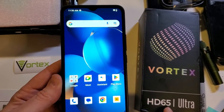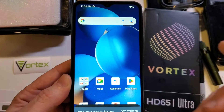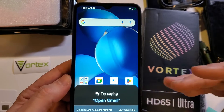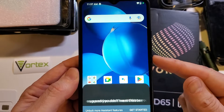You have the Vortex HD65 Ultra and you're getting frustrated because when you push the power button to turn your phone off, the Google Assistant comes up and you don't want that. You don't know how it got to that. So let's learn how to change this and turn off the Google Assistant now.